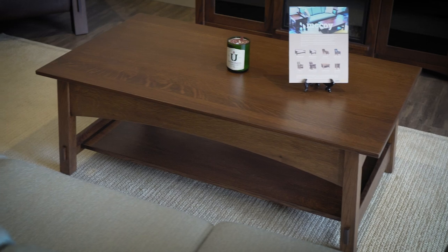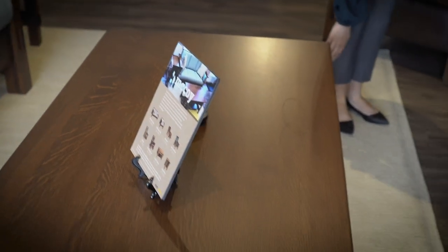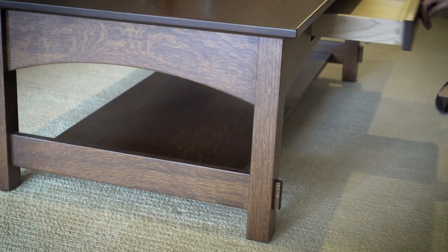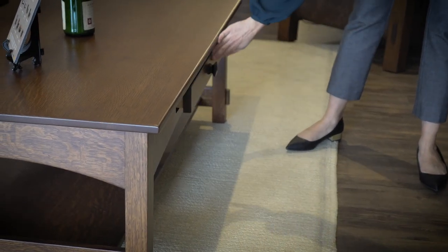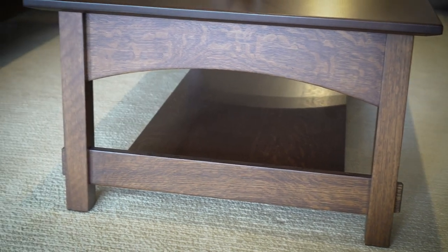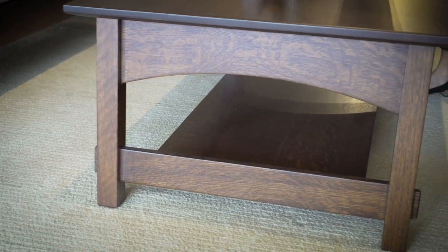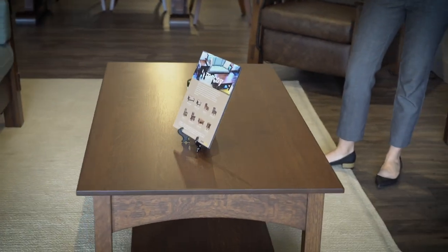Moving on to this beautiful coffee table, again you've got those exposed tenons. The legs on this piece taper out a little bit. You have another soft-close drawer here that's also fully extending, so you won't lose anything in the back of the drawer. And you have an open shelf design where you can put little baskets and store blankets — anything you need easy access to. It's a lovely rectangular design with plenty of space for coffee mugs, cups, remotes, anything you need in the living room.